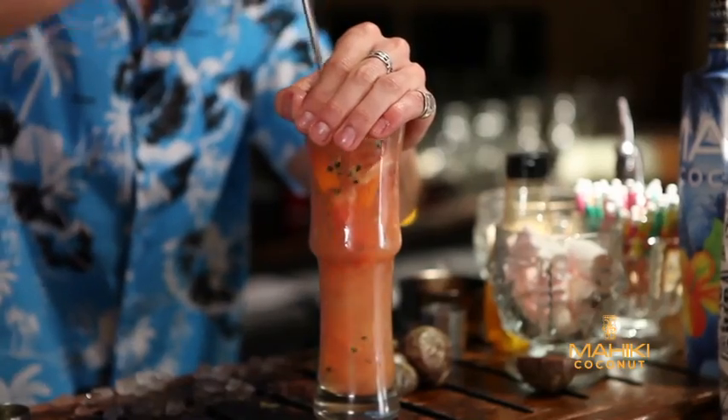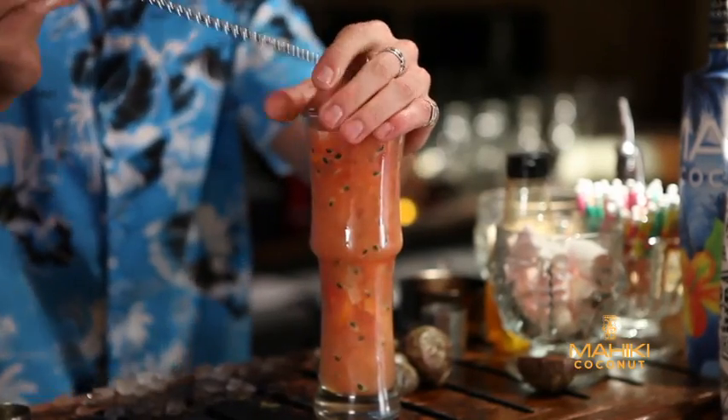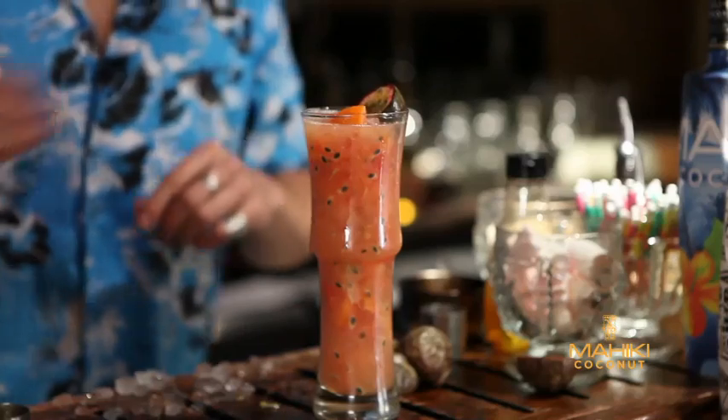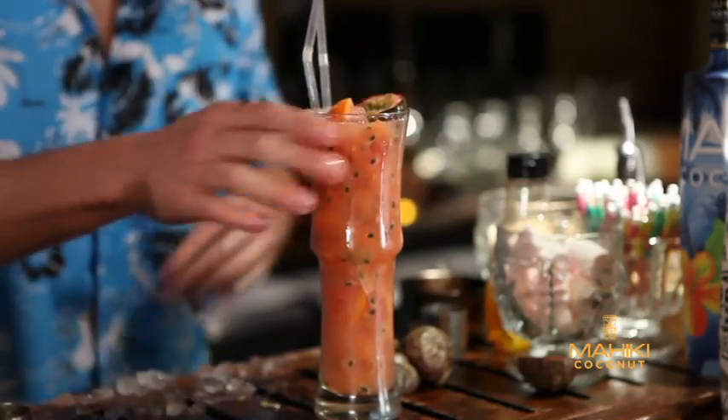Put your spoon back in and just give it a little churn again to mix all the flavors up. Pop in your passion fruit and two straws. And there we go — Ruby Passion.